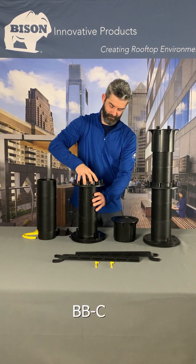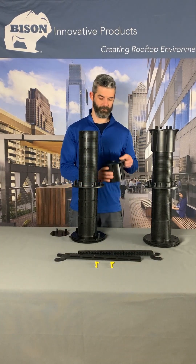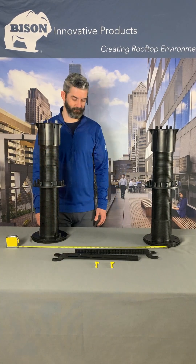Thread a collar approximately halfway down each pedestal column before reattaching the pedestal tops. Determine how long the braces should be based on the sizing of the pavers.